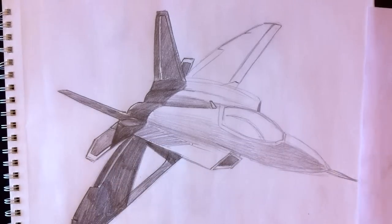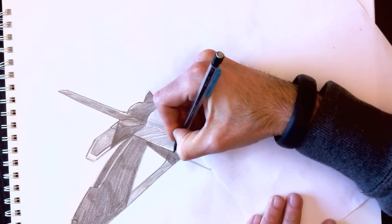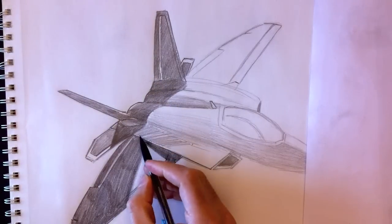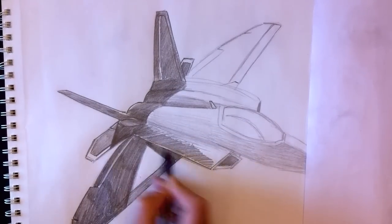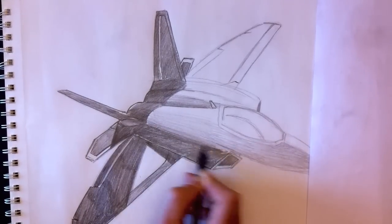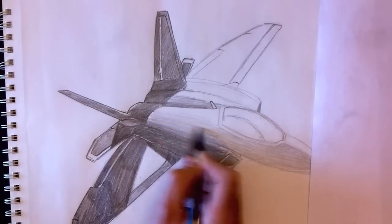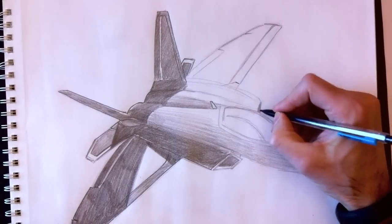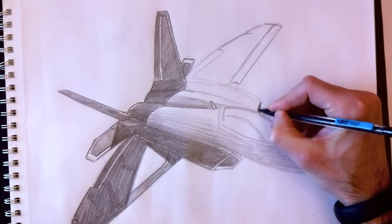I'm using a paper technique here to protect my plane from my palm. I'm going to retrace these lines and color the plane. As you can see, my hand isn't really bothering my drawing, but I reposition the paper whenever my palm needs to be on top of the plane to prevent smudging.